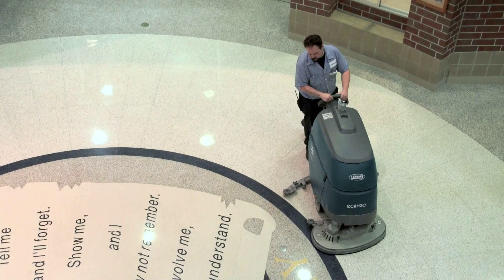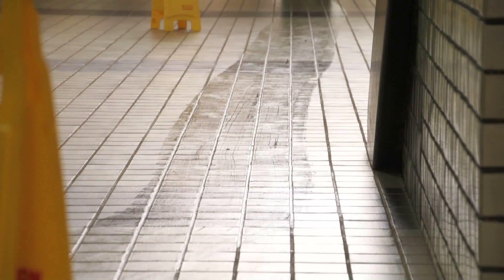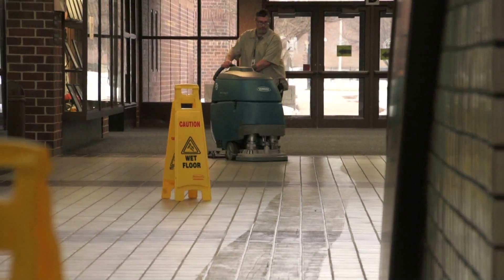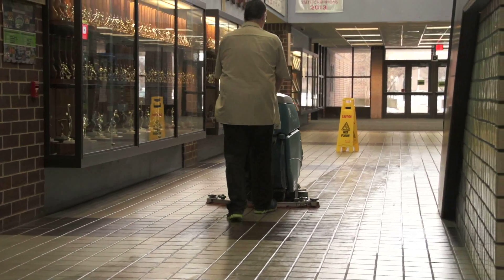The EC Water NanoClean — it's amazing. We went in there with the EC Water Nano machine and we cleaned the floor over the top of that machine, and I literally had a nice clean line going from one side to the other. We about flipped when we saw a clean trail down the center aisle, and I had to really stop and take a double look because I couldn't believe it.